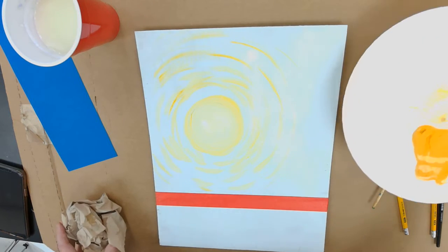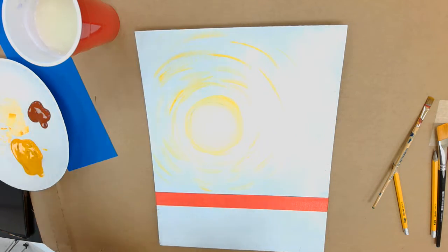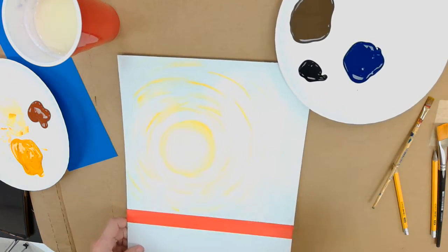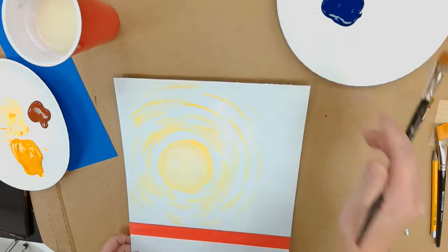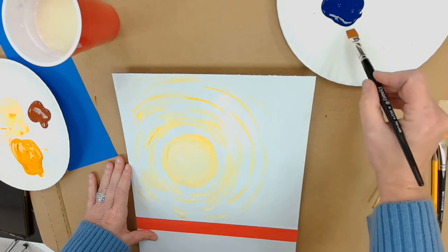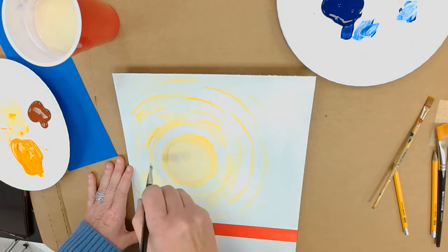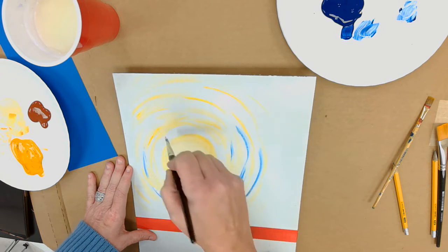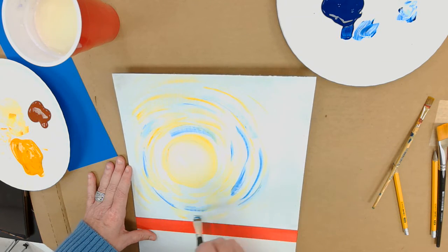Now I'm going to continue working on the sky. I've got blue, brown, black, and white on the palette — do not touch the brown or black right now, that's going to be used later for the dolphins. I'm going to take some blue and white and paint in circular motions. Some of it might get mixed in with your yellow since it's still wet, but you only want little dash strokes.